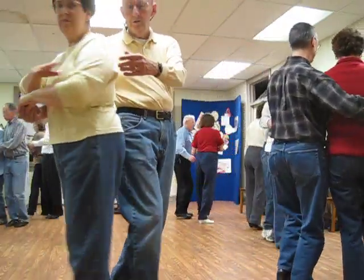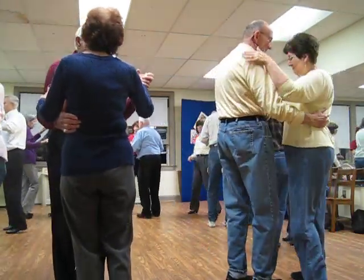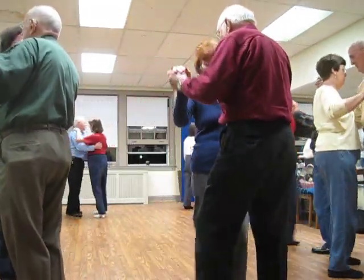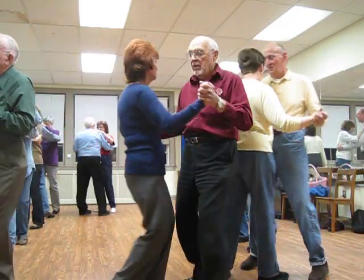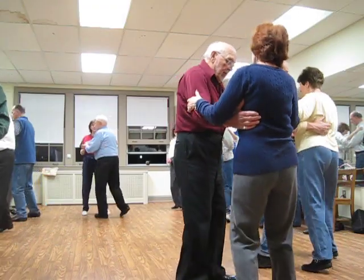A forward waltz. Through face close. Left turning box. Hover.